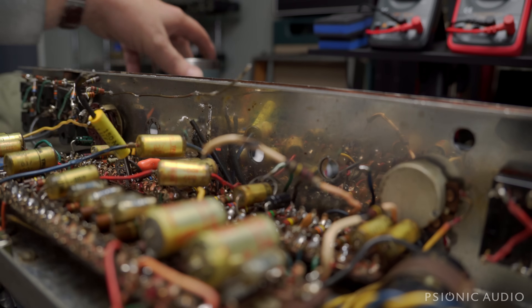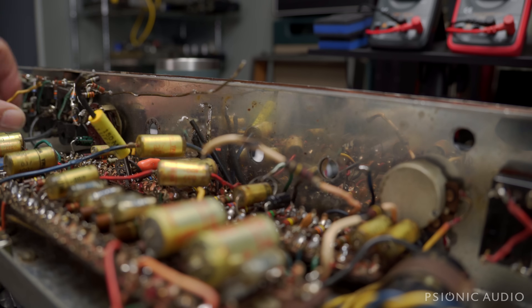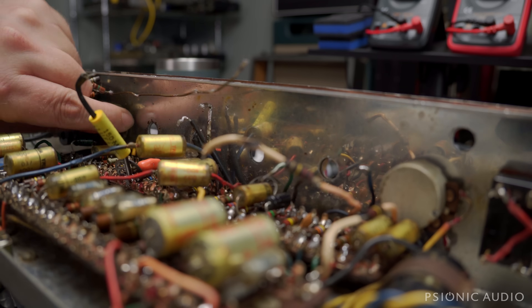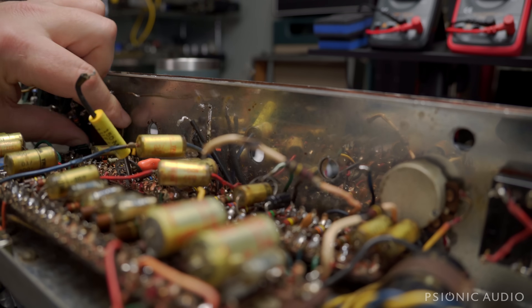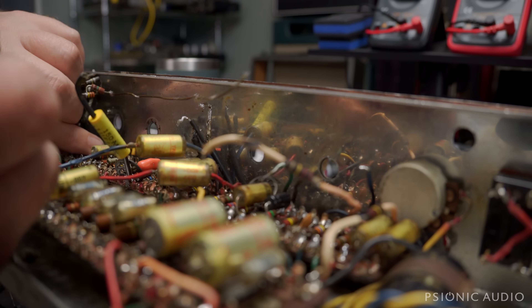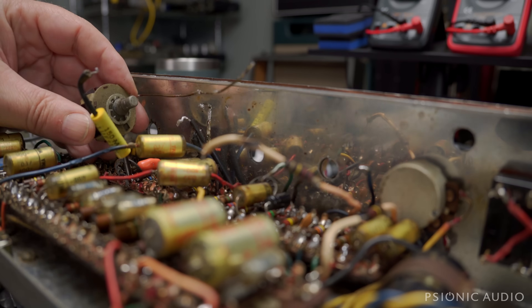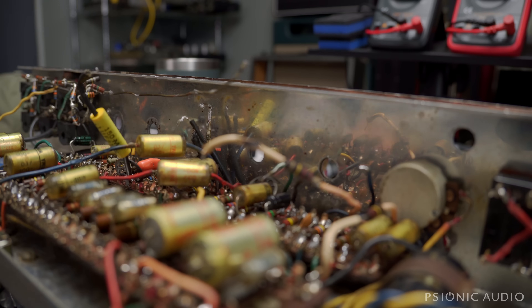I'll go back and clean all the bus wire connections up after this. I already disconnected the wire and the three resistors to this pot, so it should just come out. Bend the cathode bypass cap down. These original components — the two switches and the Vibe trim — are going to be replaced with pots. These will be returned with the amp.